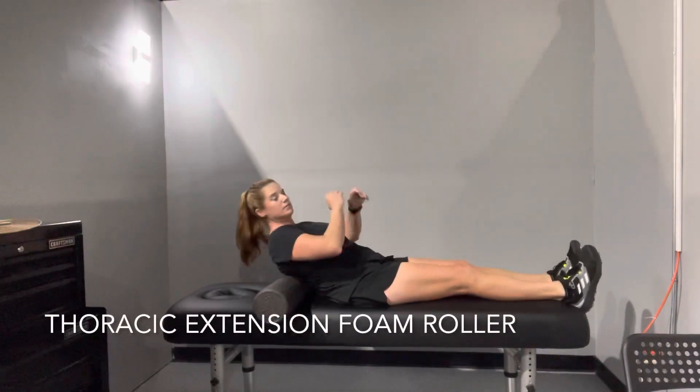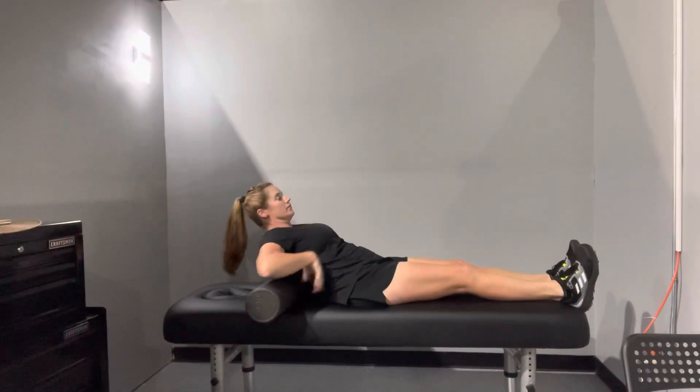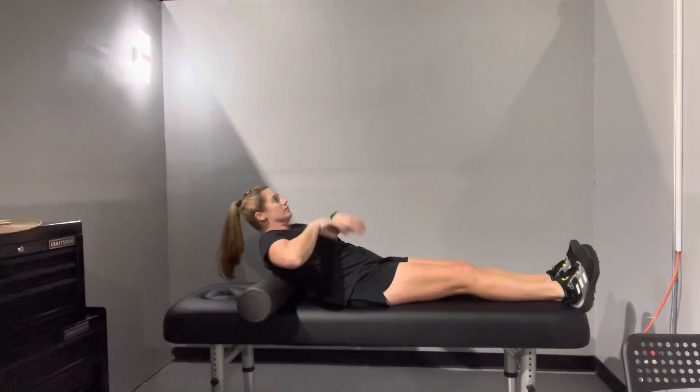You're going to start with a foam roller, positioning it just at the very bottom right above your ribs. Put your arms around your chest area, and then lean back, putting pressure so that you get a little bit of extension or back bending over the foam roller.